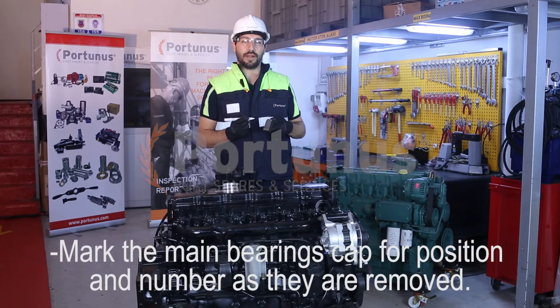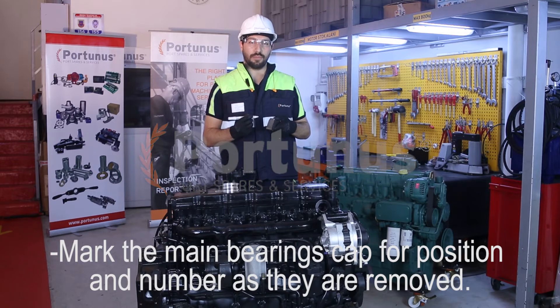Mark the main bearing cap for position and number as they are removed.